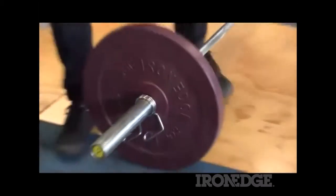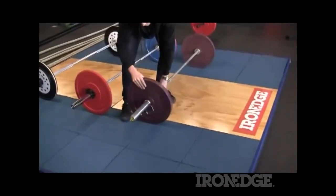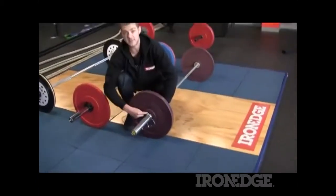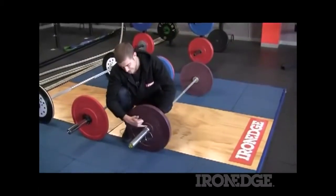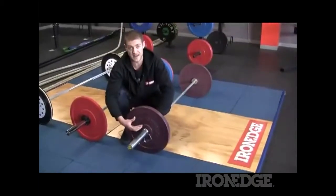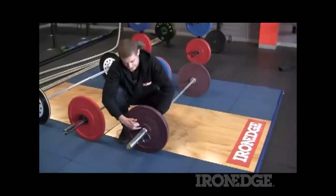What that means is that when your bar's coming down from a lift and hitting the ground, the plate is able to move. That lateral force puts a hell of a lot of strain on the insert in your bumper plate. That's where plates blow out, get damaged, and where even really top of the line IWF plates end up getting destroyed.